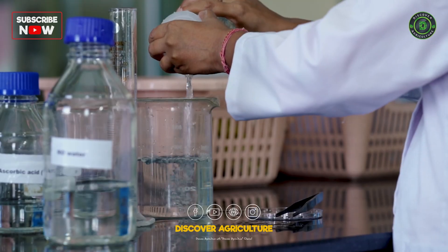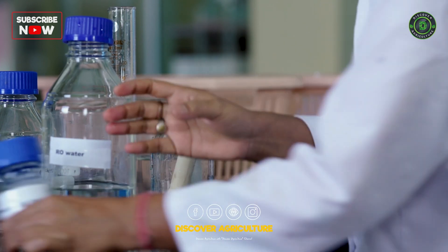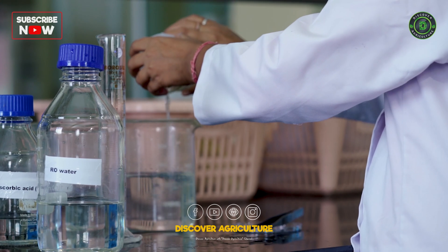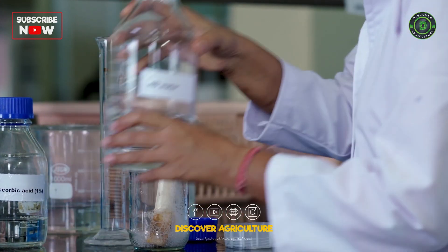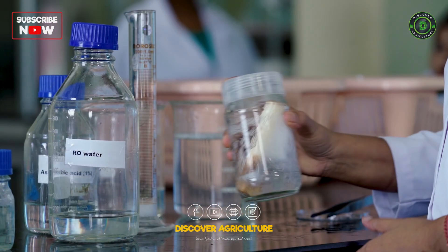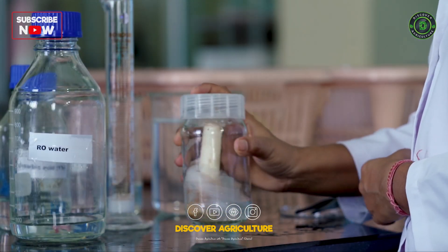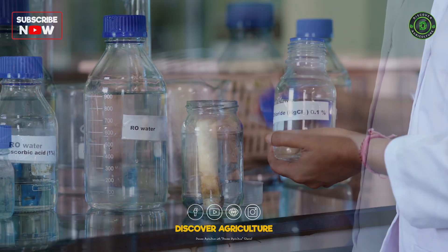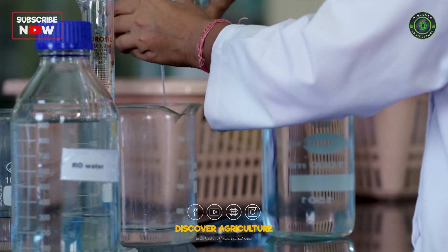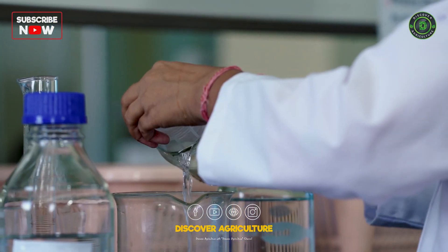Sterilizing the explant. To prevent contamination, we follow several sterilization steps. First, treat the explant with Tween 20 25% solution for 2-3 minutes. Tween 20 is a detergent that helps clean the explant. Wash the explant again 3 times with sterile water to remove any remaining detergent. Next, treat the explant with 70% ethanol for a few seconds, then rinse again with sterile water. Finally, we use a 0.1% mercury chloride solution to further sterilize the explant for 1 minute. Wash the explant 3 times with sterile water to ensure no residue remains.